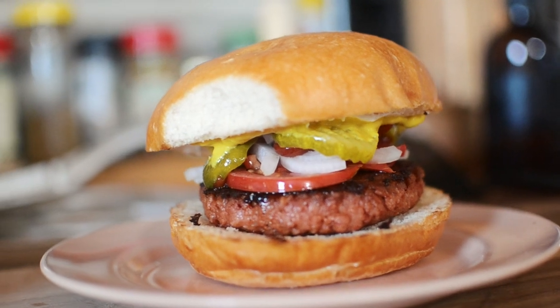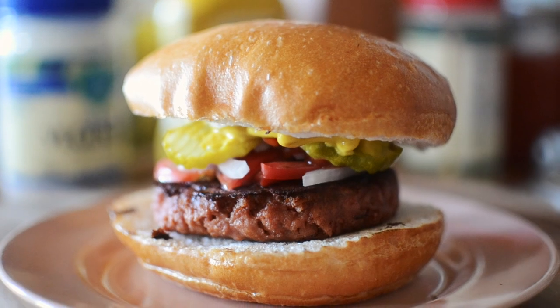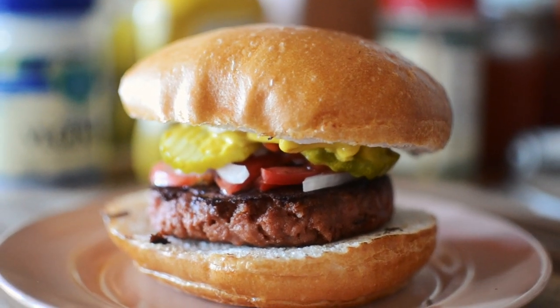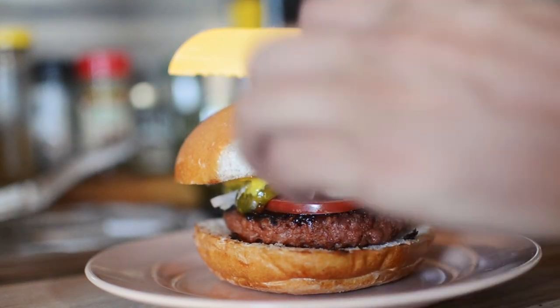Now here are some obligatory close-up food porn shots. Alright, let's cut into this thing and give it a taste.